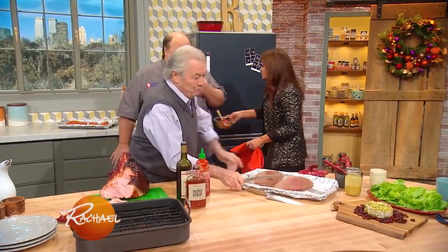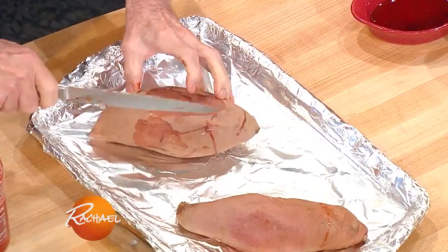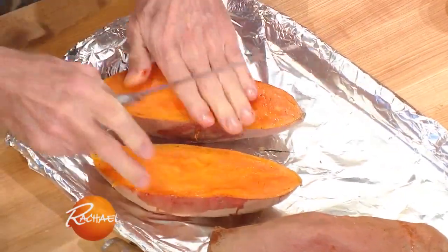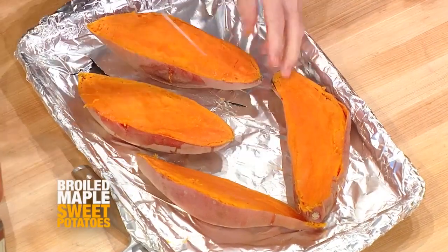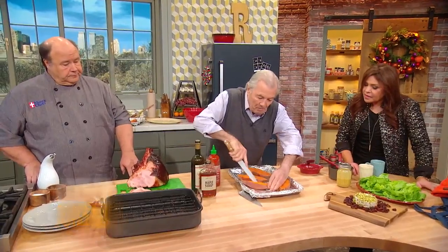With potato or sweet potato, I put the oven on at 425. My oven will take about eight minutes to get to 425 — so those eight minutes, I put them in the microwave oven. Eight minutes, so now they are basically cooked. So we put the glaze on top. That's amazing. That even has a microwave shocks me.